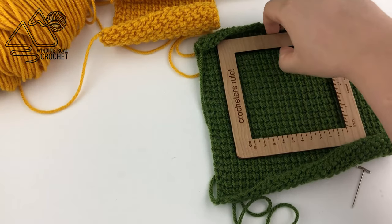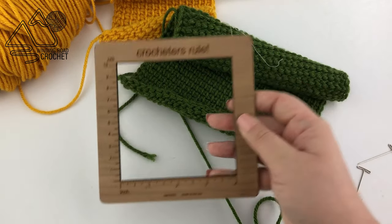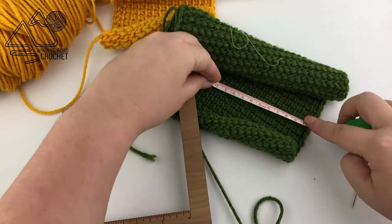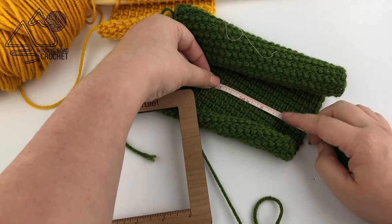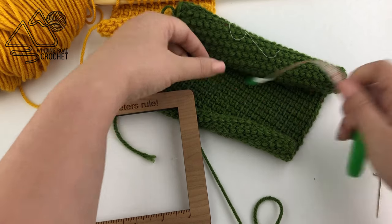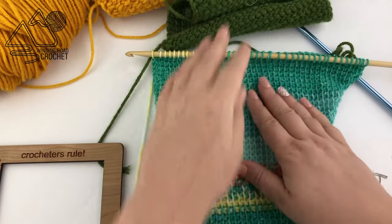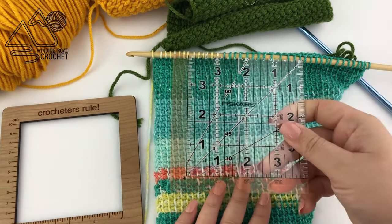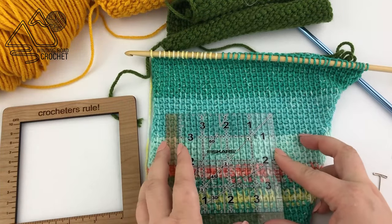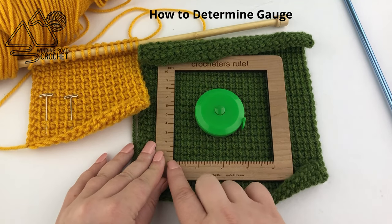You can use any type of measuring tool to measure your gauge. I got this really neat gauge ruler from Etsy, but just a regular tailor's tape or a ruler will work just fine. But truthfully one of my favorite things to use is actually a quilter square. I really like using these clear quilter squares because I can see the stitches through them and get a better idea of what I'm measuring. So let's go ahead and figure out the gauge for this green piece.